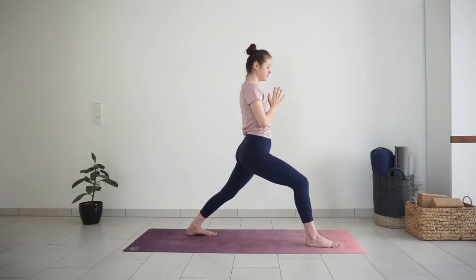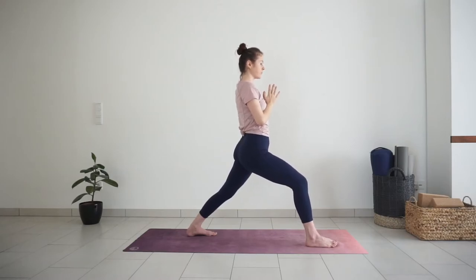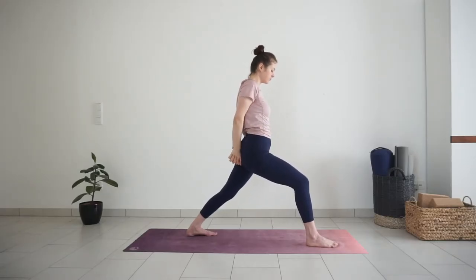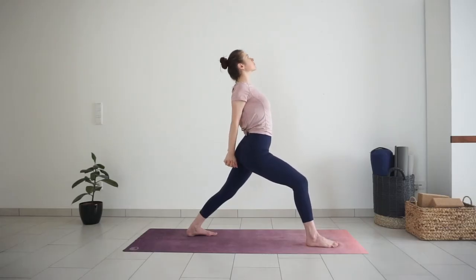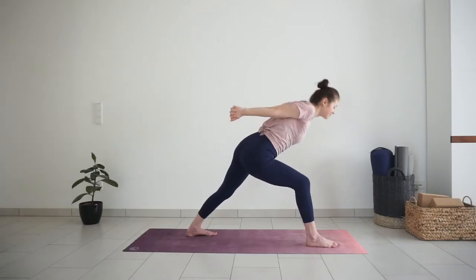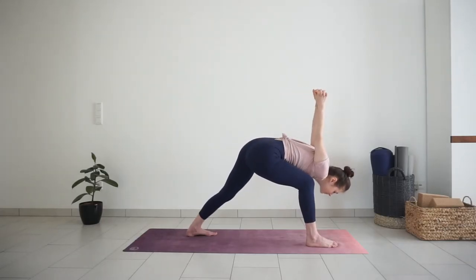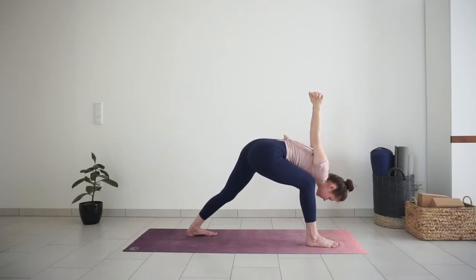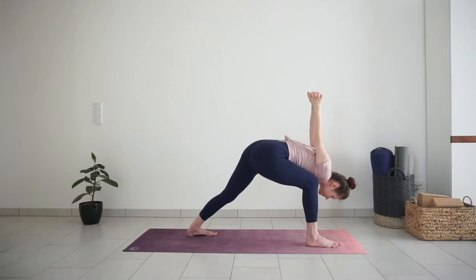Take a moment to settle here. When you are ready, roll your shoulders back. Interlace your fingers. Inhale, lift your chest. Exhale, bend forward to your inner thigh. Pull your hands away from the back, straighten the shoulders. Breathe here, pressing down through the feet, relaxing the body more into the position with each breath.